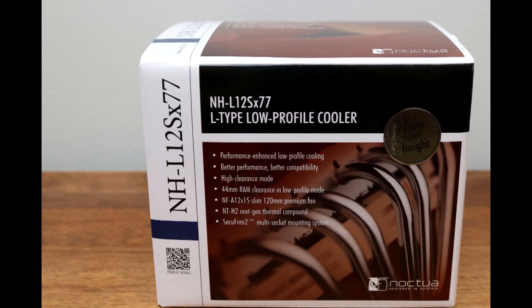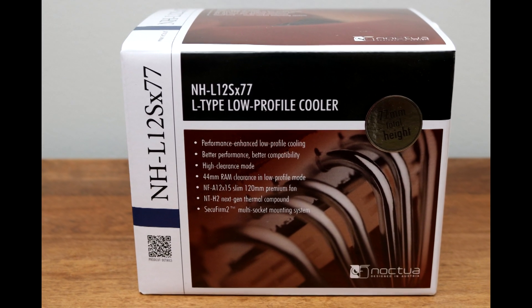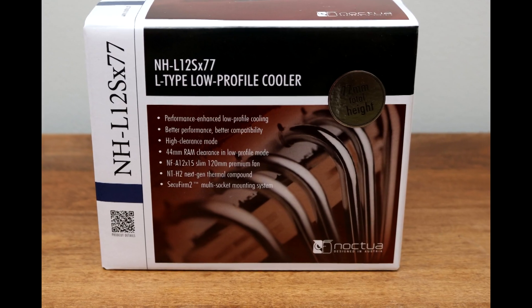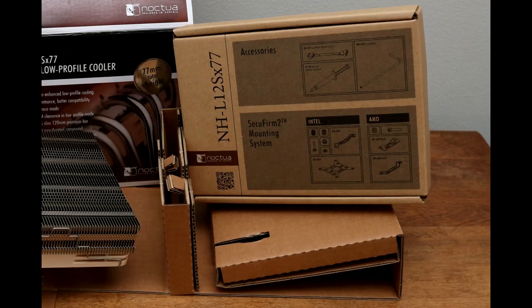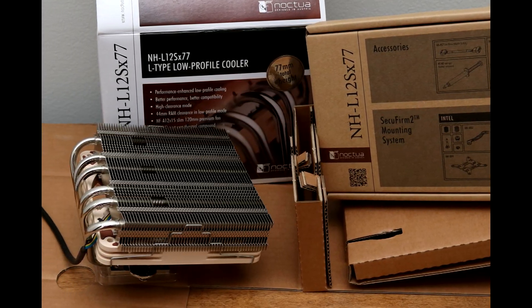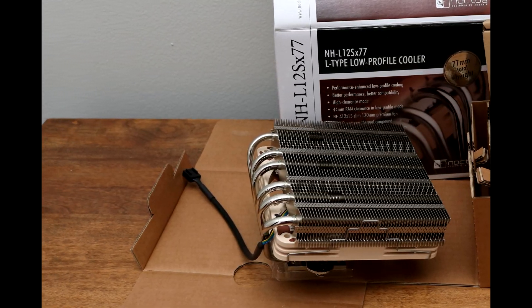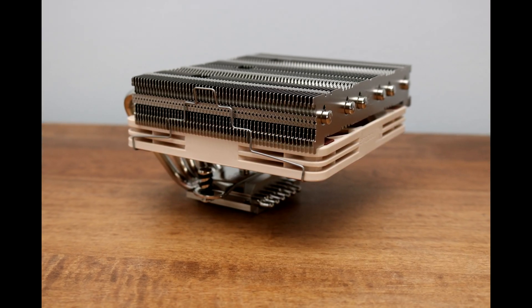The Noctua NH-L12S continues Noctua's great reputation as a manufacturer of excellent PC cooling hardware, this time in a compact form factor. To start with, the heatsink is built from great materials, mainly aluminum and copper.